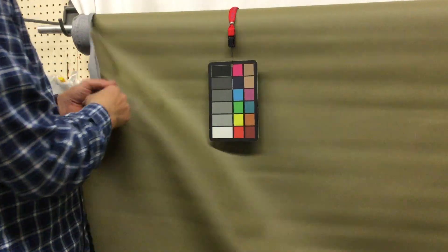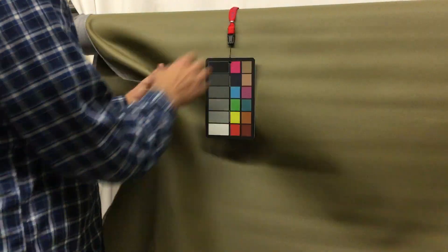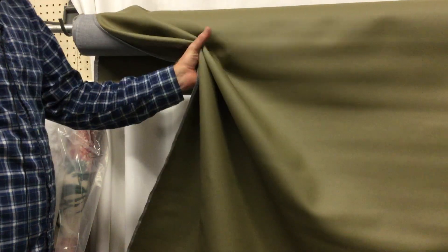It has a cloth back — a gray cloth back — really soft and really workable. It's a great upholstery fabric. I would say probably indoor use only.